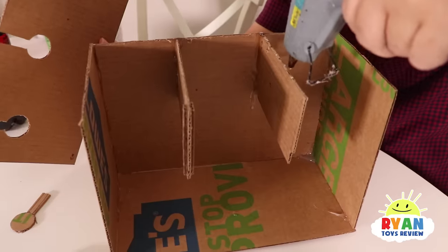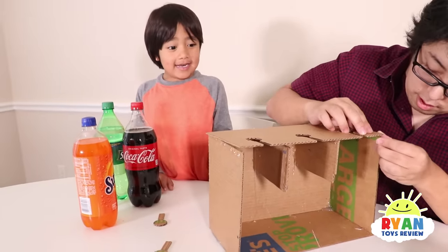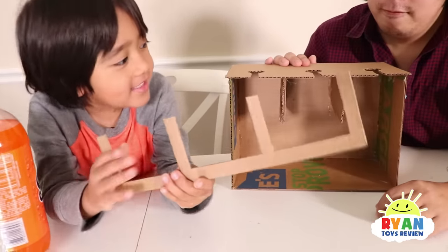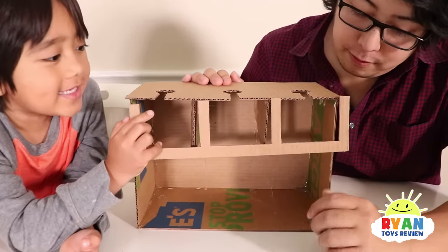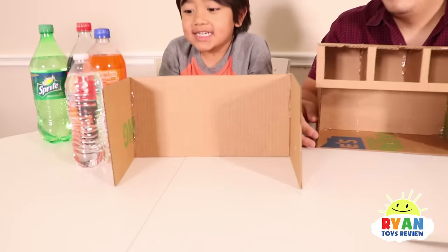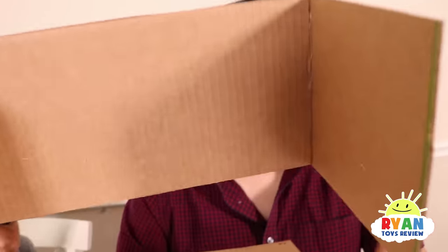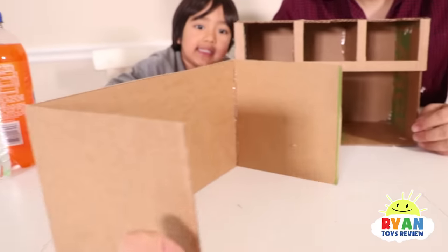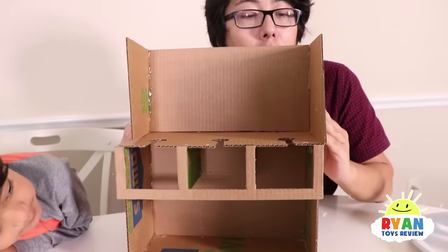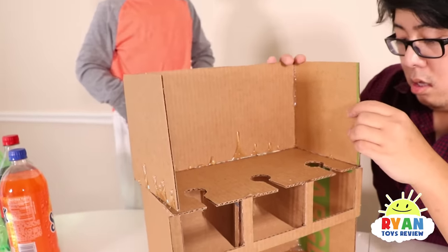Go ahead and put some glue. How is it looking so far, Ryan? Good. Next, cut out a piece that looks like this and glue it all around. Next, we need to make a piece like this and glue it on top. So the piece that you need to glue together is just one rectangular piece and then two side squares. And just glue it on top like that. Does it look like a soda machine a little bit? Now put some super glue on top.